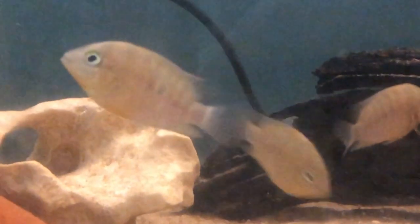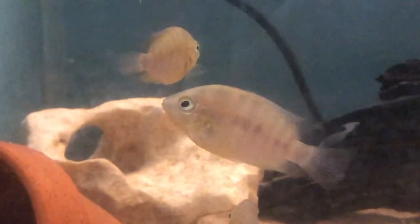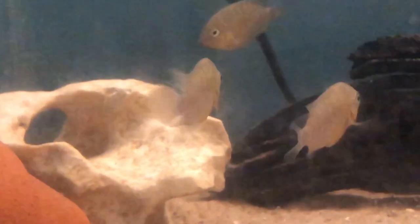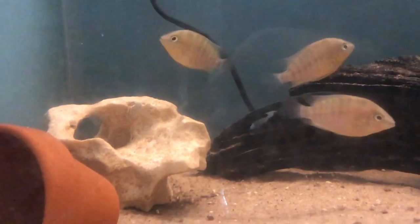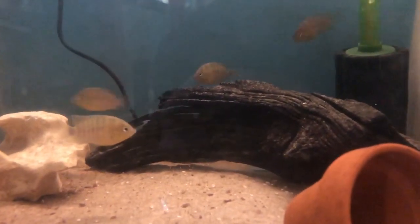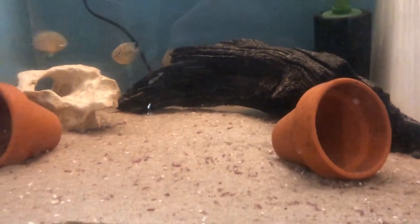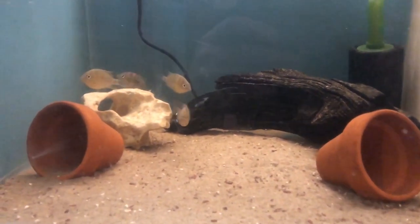They are an omnivore species so they take all the normal aquarium foods including live foods. They are also in between a cave spawner and an open spawner, so sometimes they will lay their eggs on the rocks and sometimes inside a cave. They tend to have between 200 and 300 eggs depending on the size of the parents.